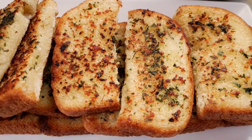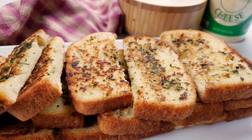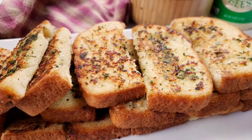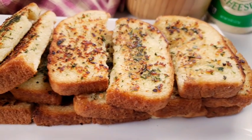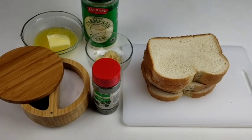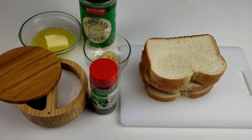garlicky, and cheesy. One thing that I like about this recipe is you can make it with any kind of bread you have. So guys, let's get started — you know Mama We doesn't like to waste time.